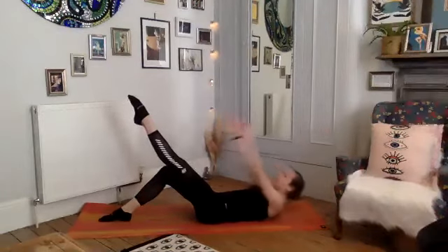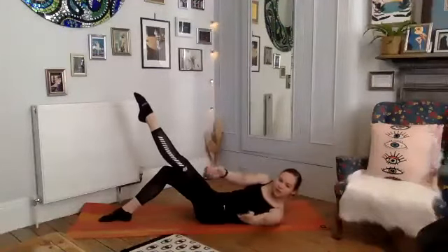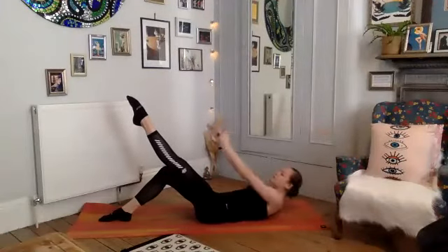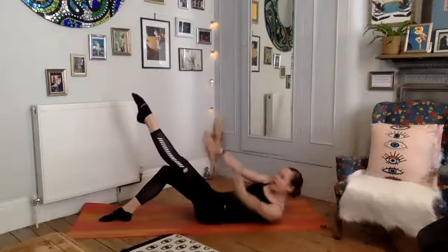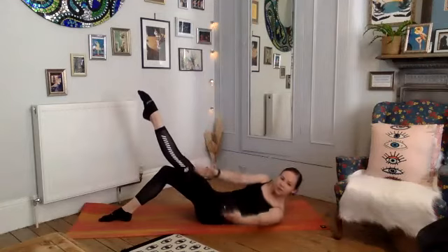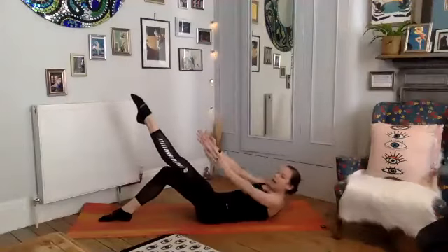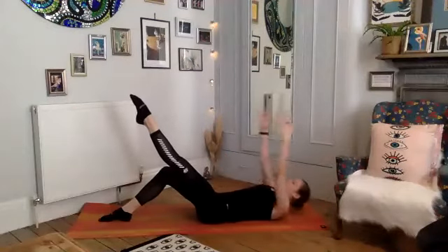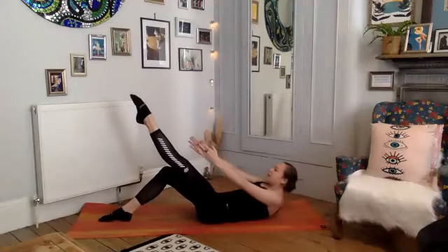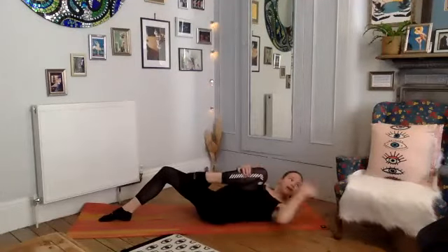Now we're going to come up and take a twist — we come up, twist towards the left, feel those obliques, back to center and lower. Inhale lift, then we twist, exhale and lower. Inhale and we twist, exhale and lower. Two more — up and we twist, center and lower. Last one — up, feel those obliques, twist, twist, twist, center and draw the knee in towards the chest.